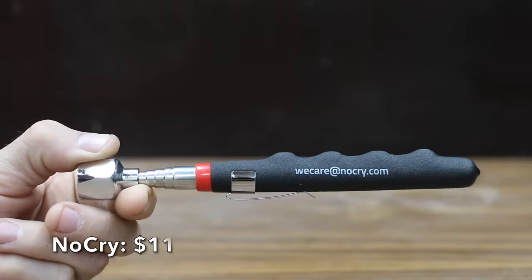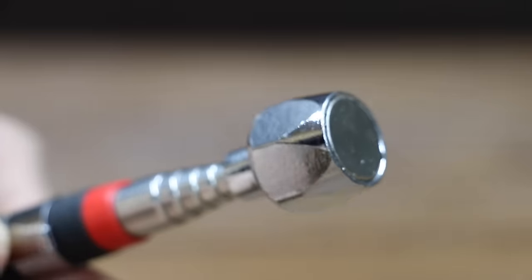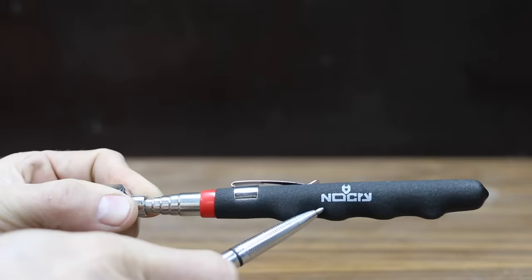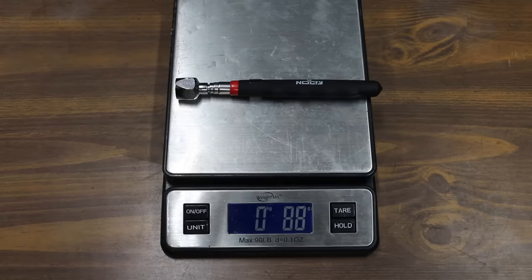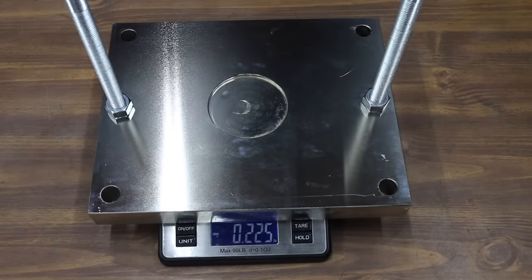At a price of $11 is the NoCry brand. The stainless steel body extends up to 30 inches and claims 25 pounds of pull force. The NoCry is made in China and weighs 88 grams. However, it ran out of steam at 19.33 pounds, falling short of its 25-pound claim.